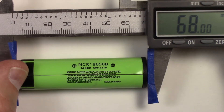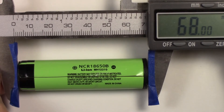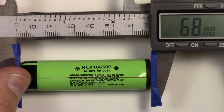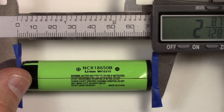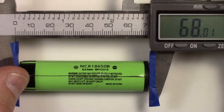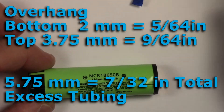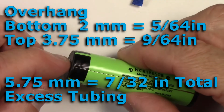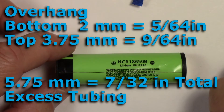I'm getting right on 68 millimeters. I'm using a caliper here to be super accurate, but you could use a ruler and get away with it just as well. So 68 millimeters — 2.6775 inches, or 2 and 87/128 of an inch. Basically what I'm going to do is stay in metric: I'm going to add 5.75 millimeters to the 68 because I want 2 millimeters of overhang on the bottom and 3.75 millimeters on the top. That should give me the correct length of wrap. So next we're going to cut off a piece.